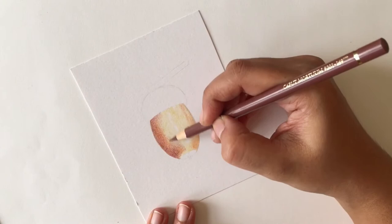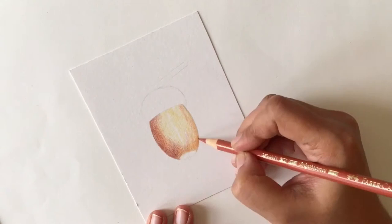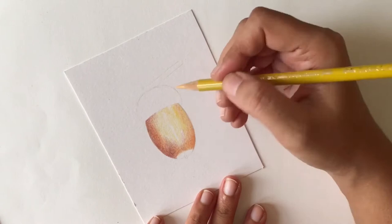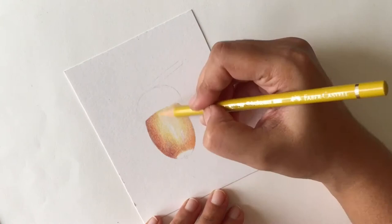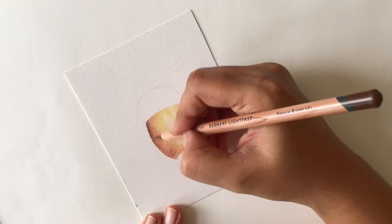When adding color to this part of the acorn, keep in mind the curvature and shape, so all the color you add should have a little bit of curvature rather than going in straight lines — if you observe acorns carefully you'll see what I mean. I'm now darkening some of the colors because there needs to be enough pigment on the paper for the solvent to really blend and push the pigment into the paper's texture. I've added a bit of yellow and now I'm using a Derwent Lightfast natural brown, adding it at the sides where the shadows are falling.